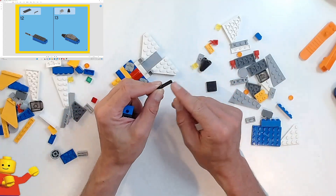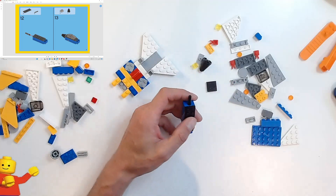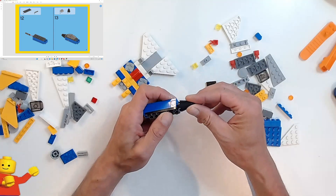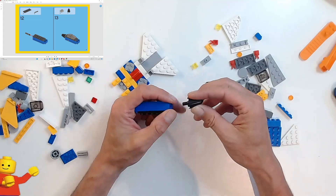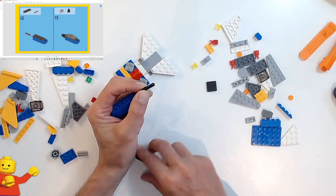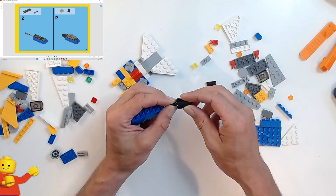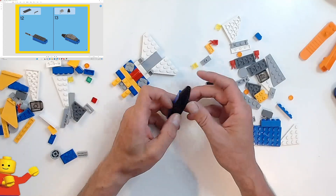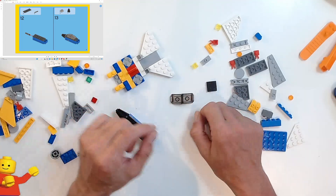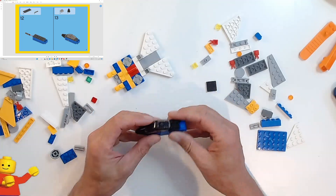It's definitely a two-stud-long axle with a stopper, so you can push it into the hole only so far and it will sit there. That's probably going to be the nose cone — a two by two by two cone piece. If it doesn't pop in straight away, just rotate it slowly because there is a slight axle hole at the very bottom. Then we've got the two cockpit pieces — back-to-back cockpit — and that's going to go on top of the black two by six. And there you have your cockpit.